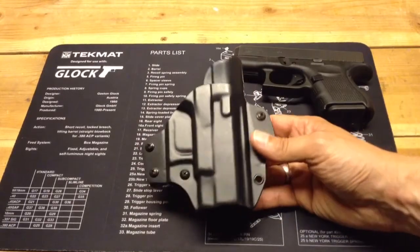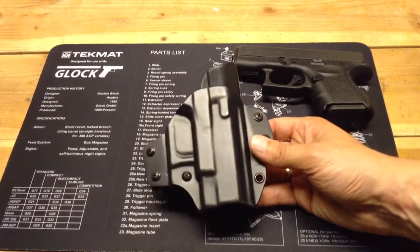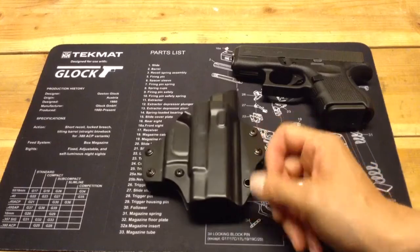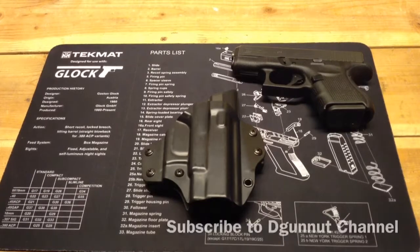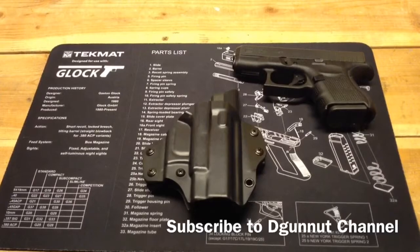Primarily for me this is range use, although as I showed it can conceal. It's just not getting used as much as some of my other holsters, so I can't 100% recommend it. But I don't have anything really negative to say about it other than the things I've already mentioned. Thanks YouTube, hope you enjoyed the video. Subscribe if you like the Gunnut channel.